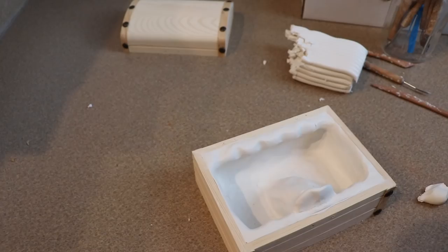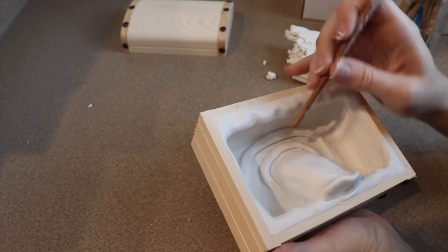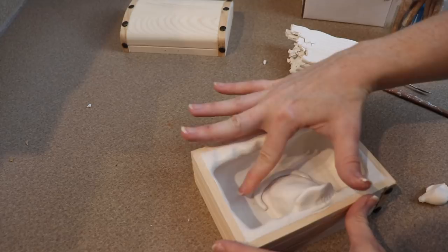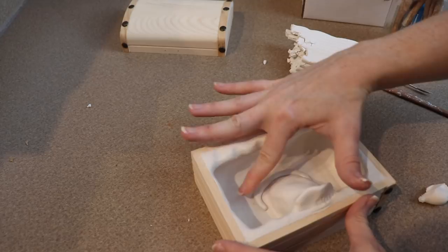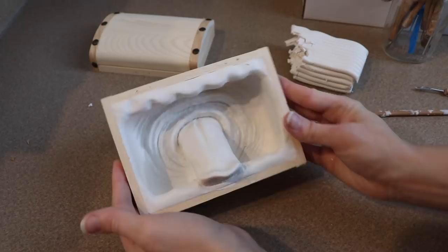For the bottom of the box I'm going to take some strips of clay, lay them out where I'd like them to go, and blend them into the other clay. I'm doing this so it's not just a plain flat bottom — it looks more like skin. Once I'm happy with the look of the bottom and I don't think I need to reach my hand back in, I'm going to start putting the wooden teeth into the gums.